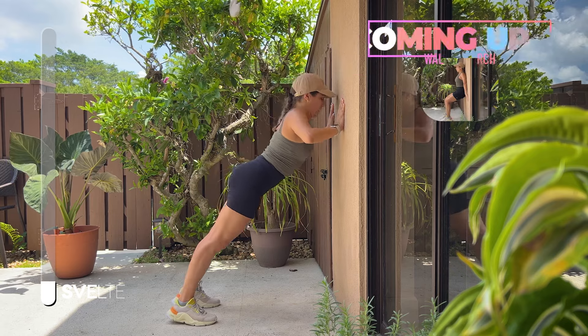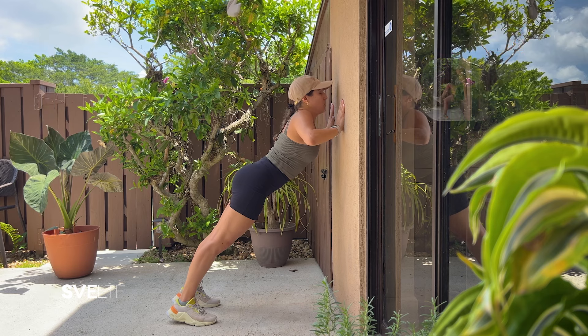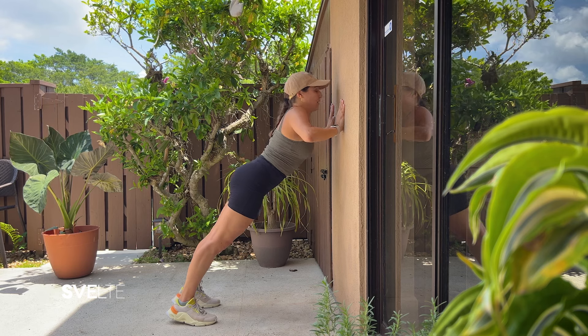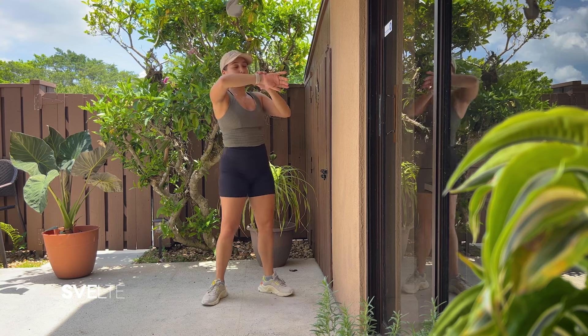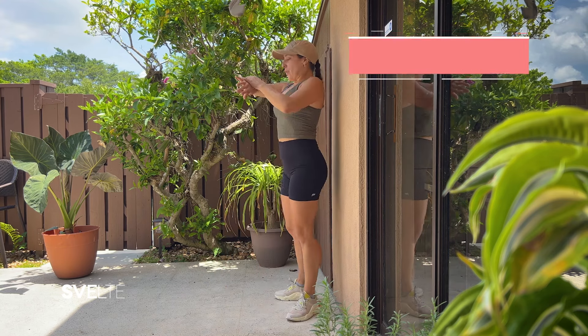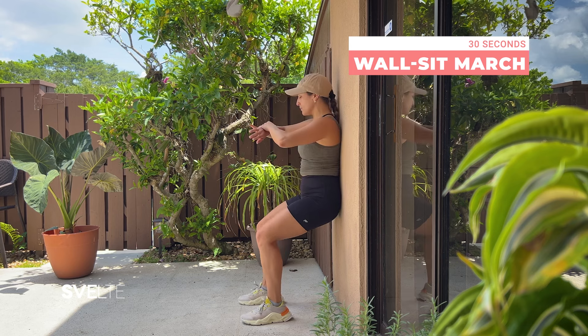Three, two, one — go ahead, hold, hold, hold, hold, and push up! Woo! Very good, awesome job. Turn it around, big breath — wall sit with marches, let's get it!